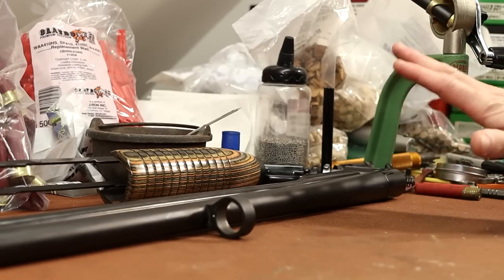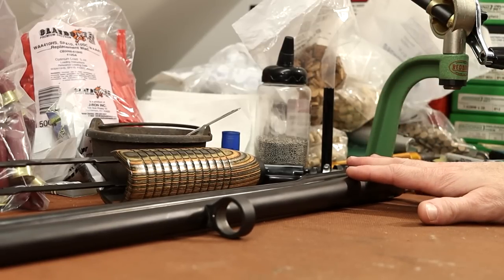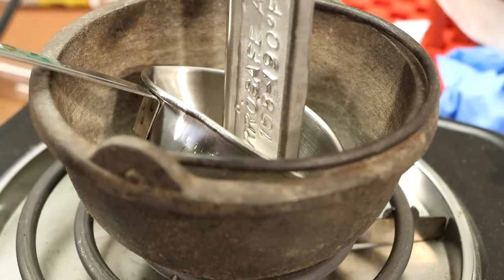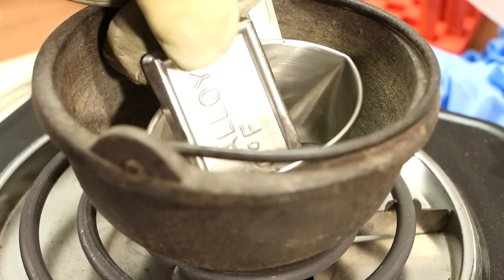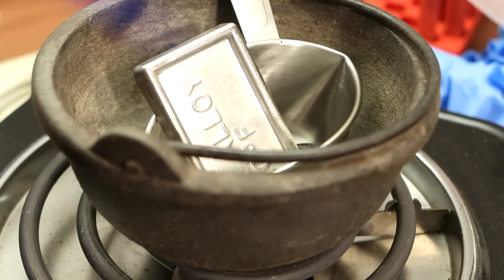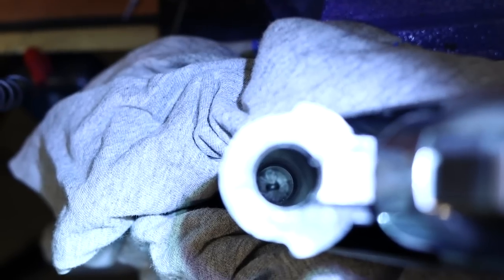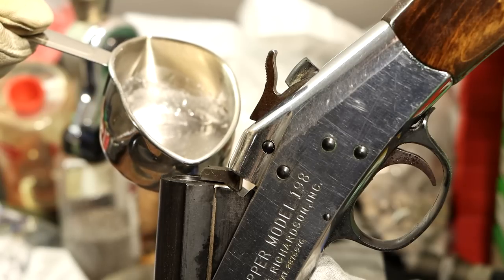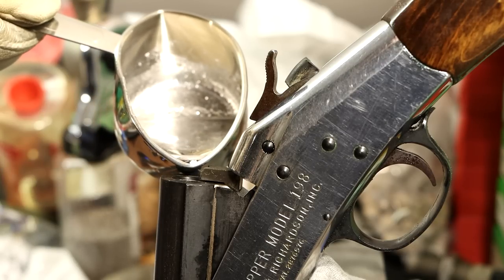I had my guns torn apart today and decided to try to make a cast of the chamber with SaroSafe. SaroSafe is a metal alloy that melts at a really low temperature - like 150 to 200 degrees. You can melt it with a hairdryer. So you melt it, pour it in your chamber, wait for it to solidify, and then knock it out of there.